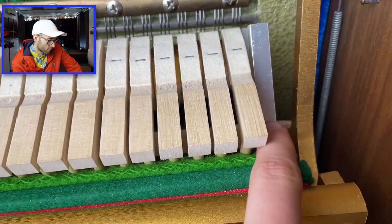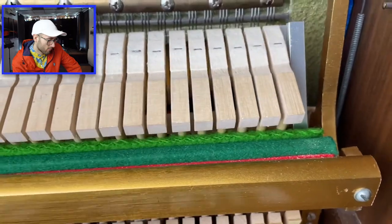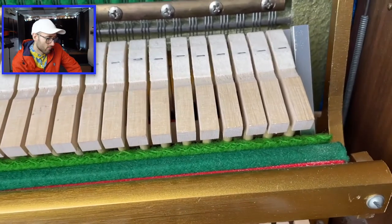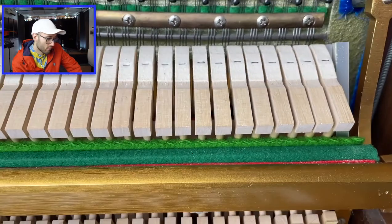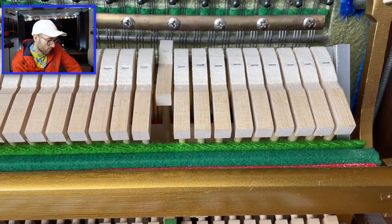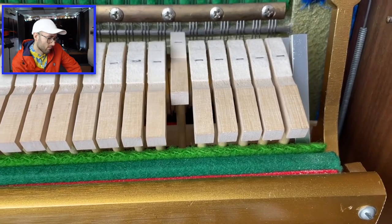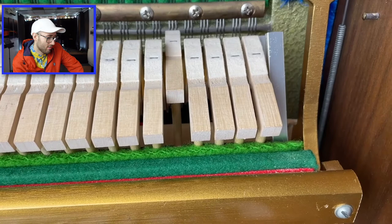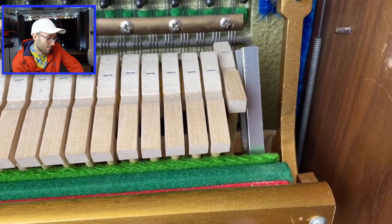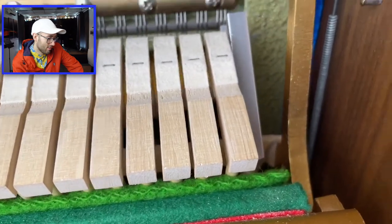So I just glued on the first fork and I promise you I've not tried it yet just to keep the tension. I'm already 100 hours into this video — if this doesn't work, if it doesn't make enough sound, I think I would cry. Let's try. That's loud!